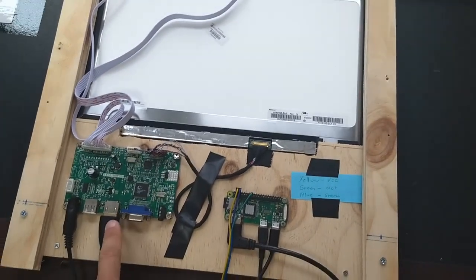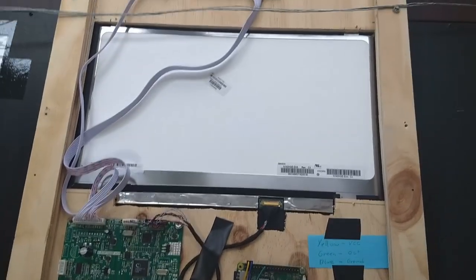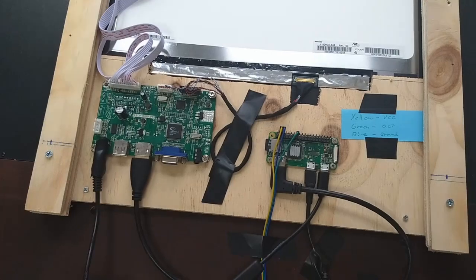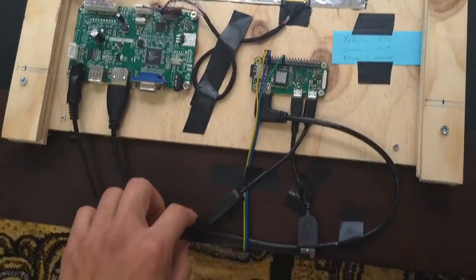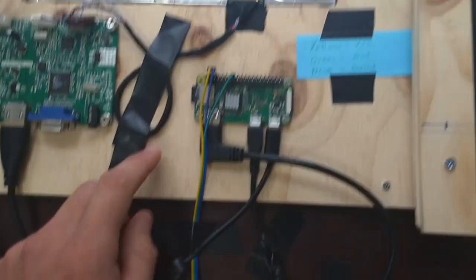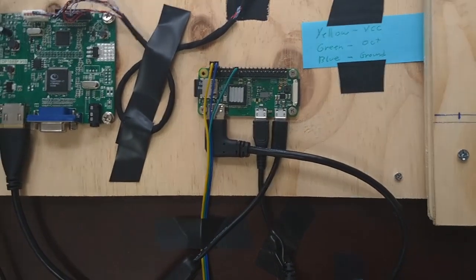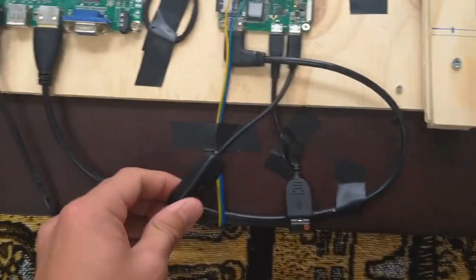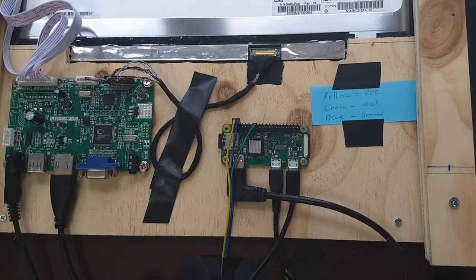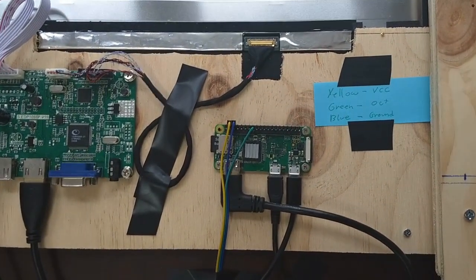This is the board controlling the display. This is a TFT 1080p display that I bought. Here we have the power to the display — it's a mini HDMI cable to the Pi Zero. Currently this is a passive infrared controller, but I'm not really using it right now. And then we have the power — I got a power cable that has an on and off button for the Raspberry Pi. Here's just a reminder of the pinout of the PIR controller.